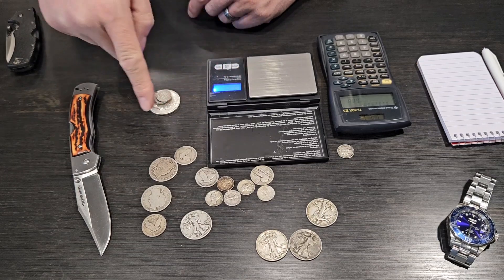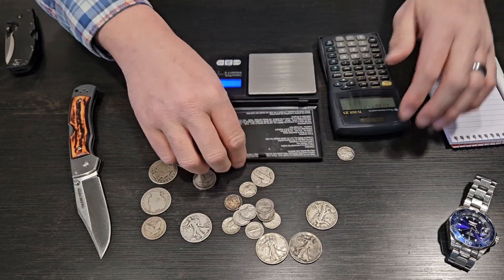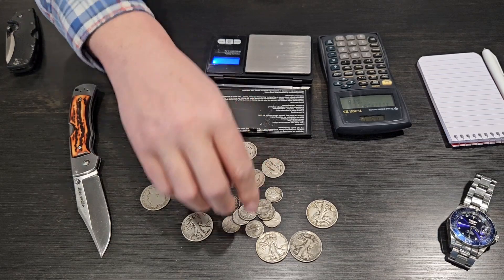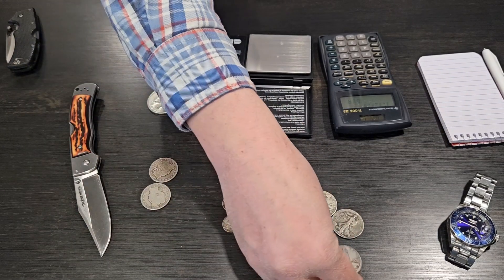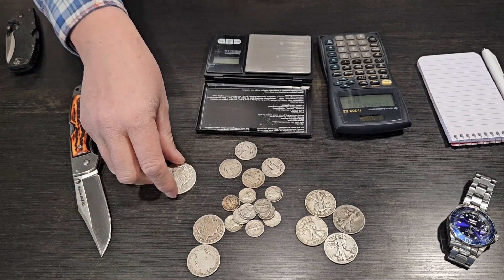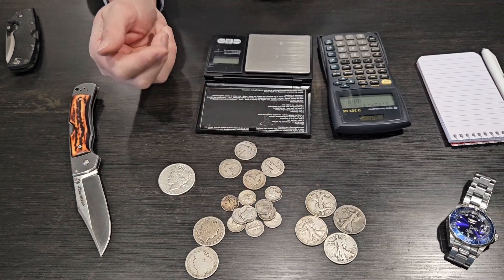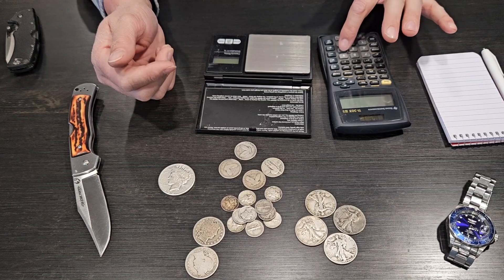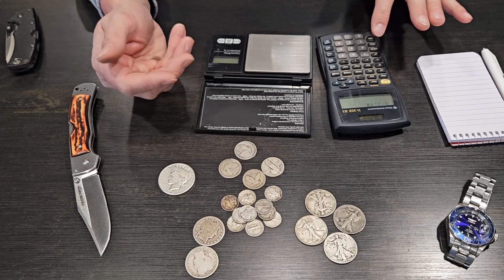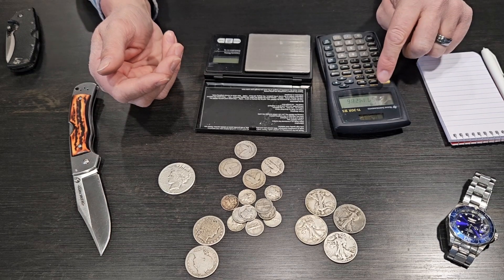So today I purchased $6 of face value: $1 of dimes, four quarters which is $2, another $2 in walking liberty halves, $1 in barber halves, and a peace dollar — that's $6 face. So $6 face divided by 1.4 — this is the other way to do it, reverse engineering the math — equals 4.28 ounces.